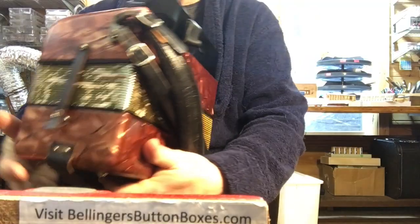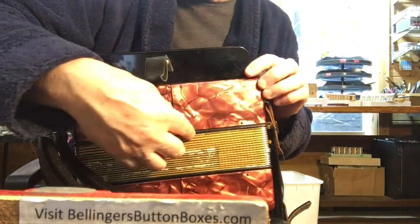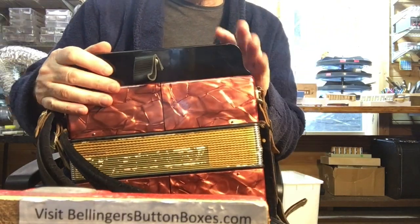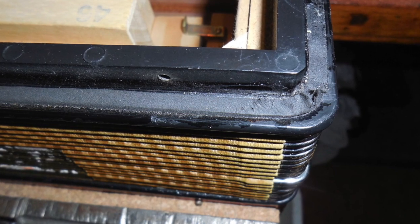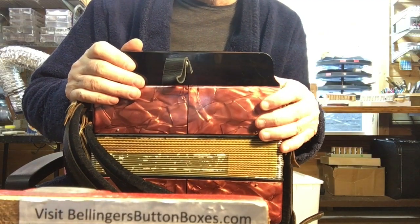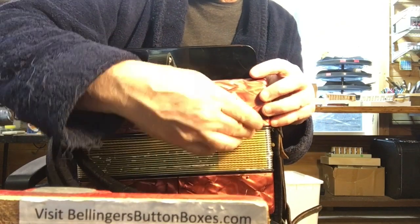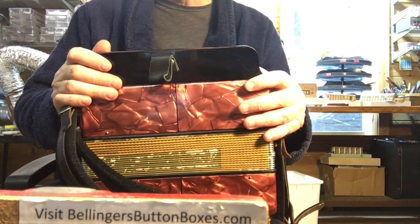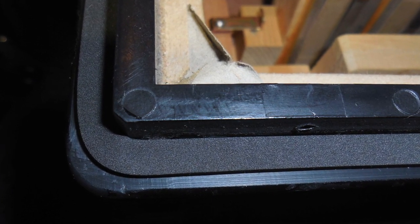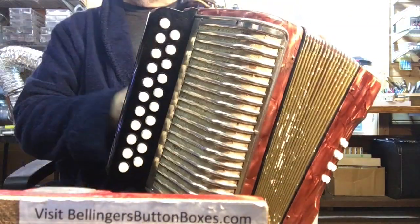I noticed there was quite a bit of air leaking around the gaskets. It had the original foam gaskets — this is a modern enough Hohner that had foam gaskets — but they had just become collapsed and weren't really doing their job of sealing anymore. So on both the top and bottom side on the bellows I've replaced the gaskets. Much nicer now. Before, it would just drop like a stone because there was so much leakage.